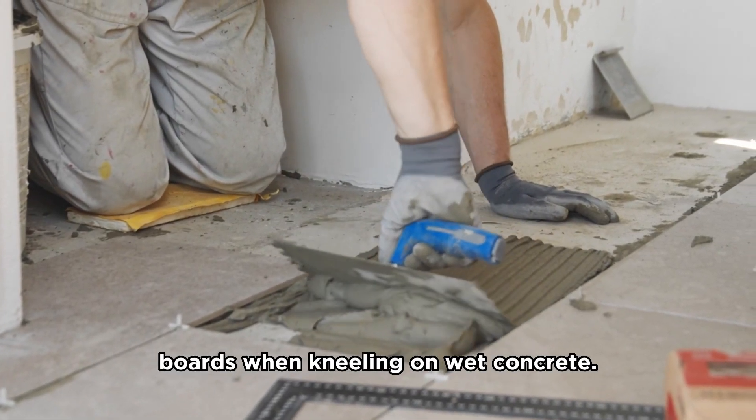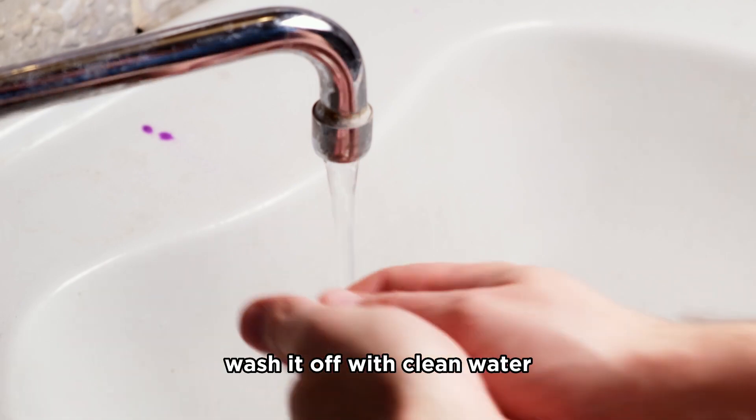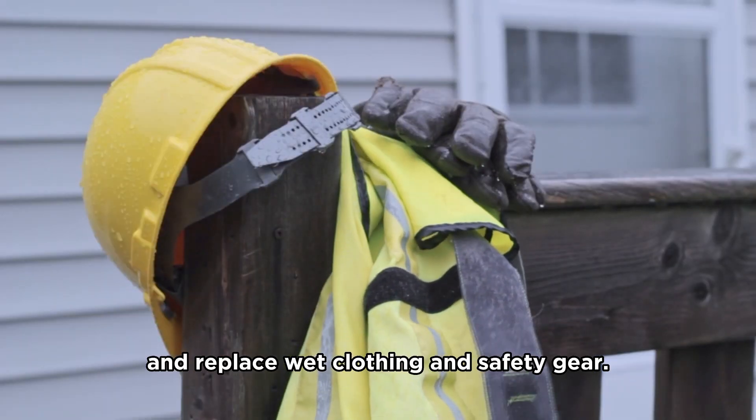Use waterproof kneeler boards when kneeling on wet concrete. If your skin touches wet concrete, wash it off with clean water and replace wet clothing and safety gear.